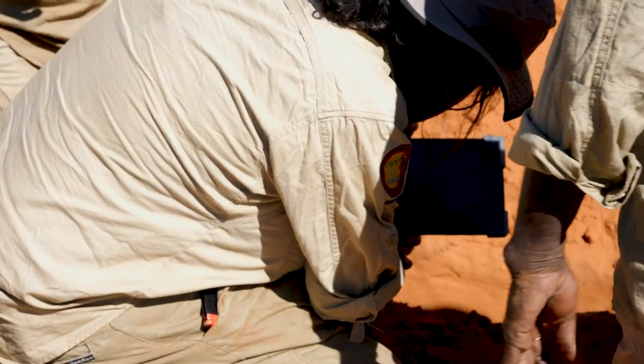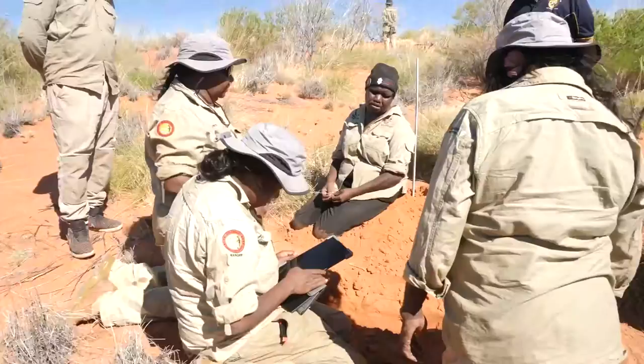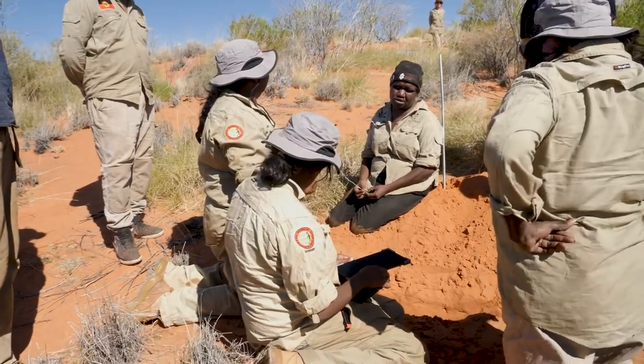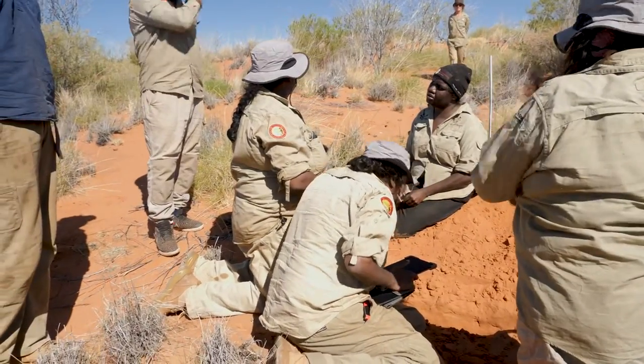We're still learning about marsupial moles. So we cover the hole back up before we go to our next stop — same time, looking after country as well. Instead of destroying them by leaving the hole open, so animals could fall in and won't be able to get back out.